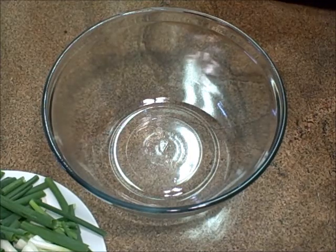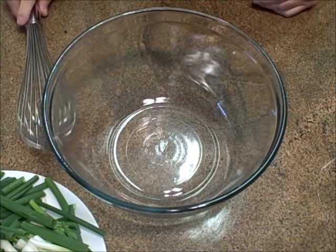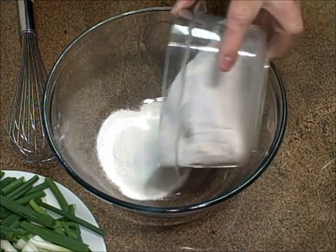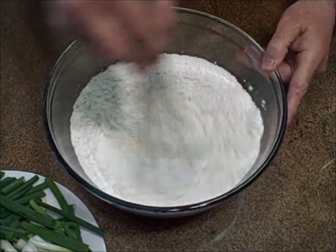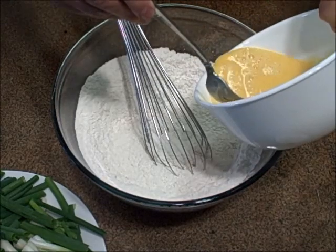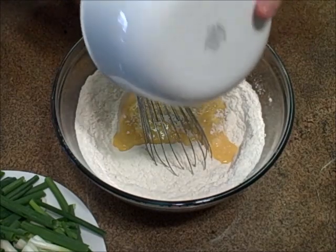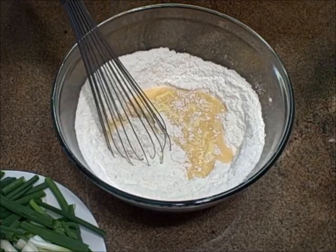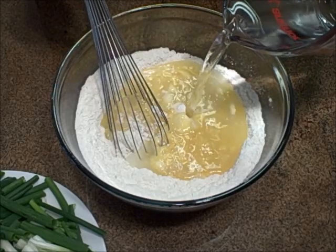The first thing we need to do to make Korean pancakes pajeon is make the batter, and this is very simple. I have a combination of regular flour and rice flour which I whisk together lightly to mix it up. Then I add some beaten eggs. There are many different variations to this recipe but I'm going to use a simple one I've been using for a long time. The ingredients and directions will be on my blog.